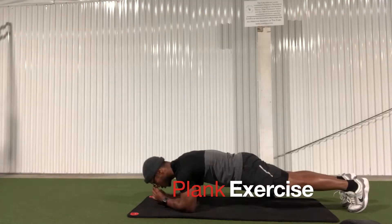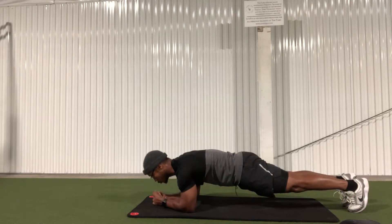First up we have the plank, which targets your core. As you can see here, I'm doing these planks on my elbows, however they can be done on your hands as well, and you can also modify it so your knees are touching the ground. You want to make sure you squeeze your glutes and your abs, and this is going to help you keep your body parallel to the ground.